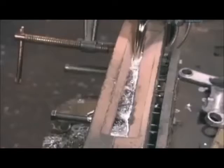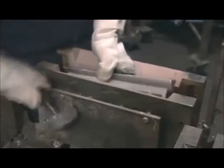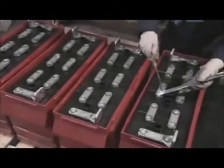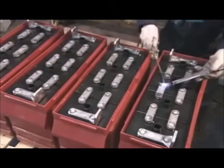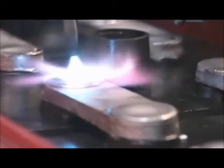In another part of the factory, various small components are moulded from molten lead. Among those parts are the connectors that link one cell to another. Workers weld them to the posts. These are eight-volt batteries, so for each one they connect four cells inside a polyethylene case.